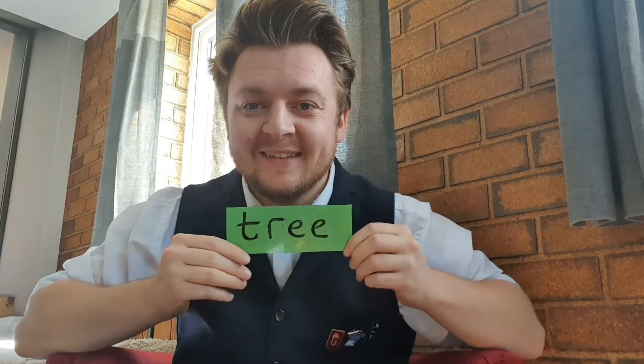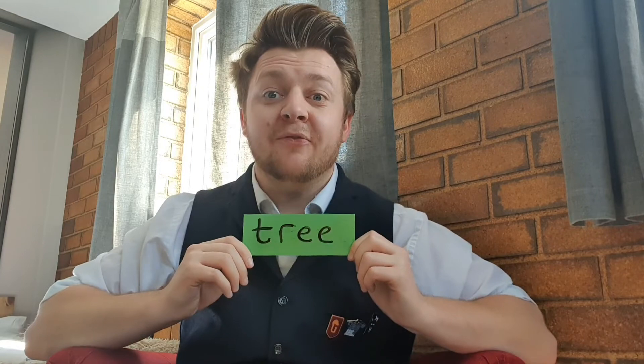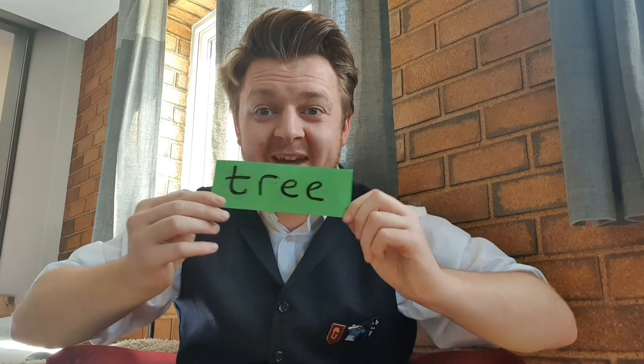Get ready, look closely at the letters and sounds you can see. Green — this card is green! And one more: tree. If you go to the woods you might see a tree — in fact you might see lots of trees!